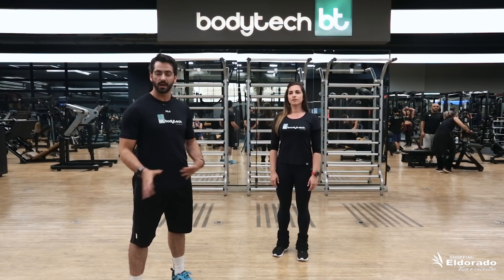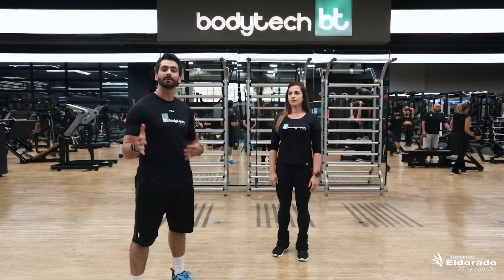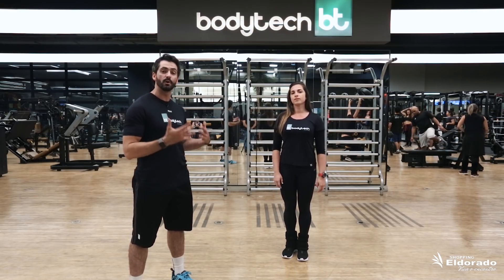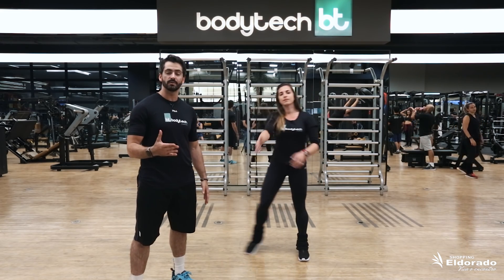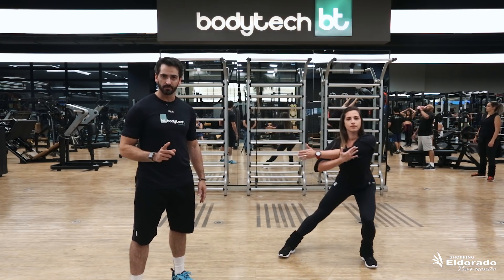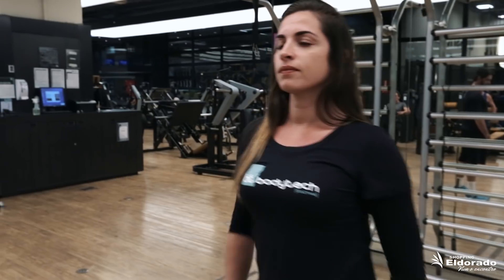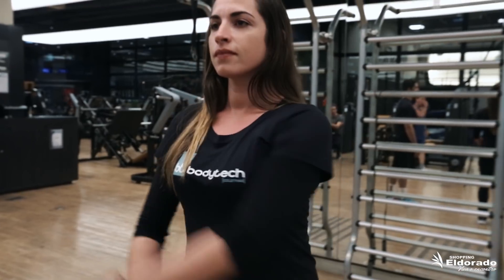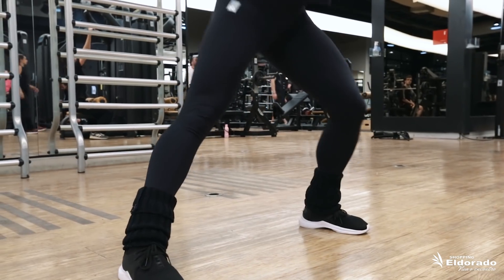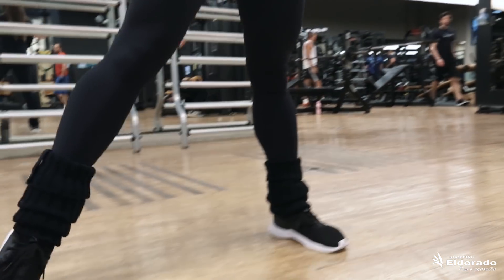Hoje a Luciana vai me auxiliar no treinamento. O primeiro exercício vai ser o alongamento dinâmico, que ela vai realizar nos membros superiores e inferiores. A ideia é que ela realize o exercício pra ambos os lados, alongando o braço, os membros superiores e os membros inferiores também. A ideia é que ela realize 10 repetições, sendo 5 pra cada lado e repetindo 3 vezes.